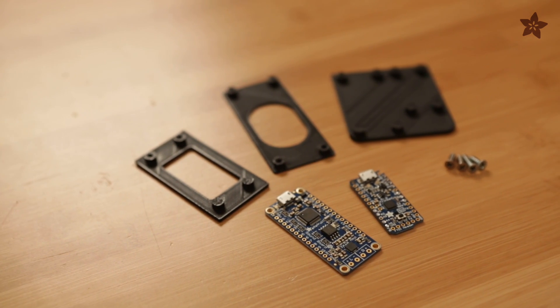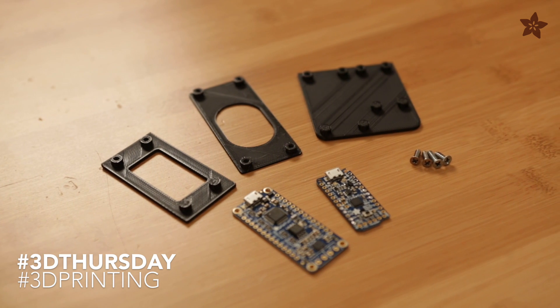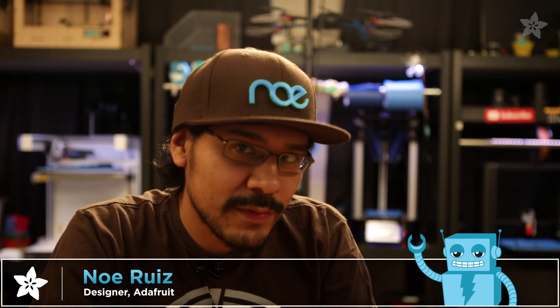Here are a few tips on 3D printing standoffs. When you're designing an enclosure for 3D printing, it's a good idea to prototype sections before printing the whole project.